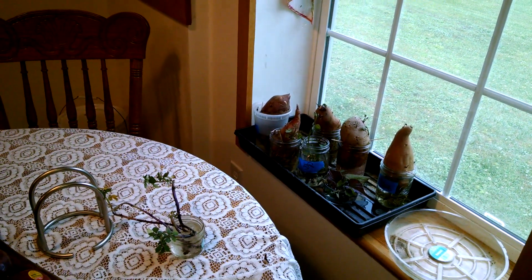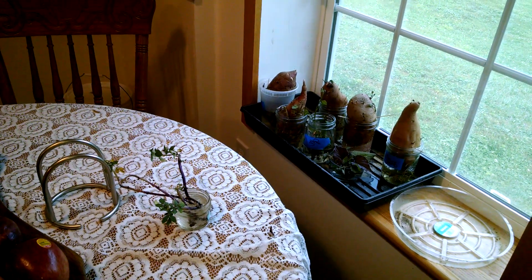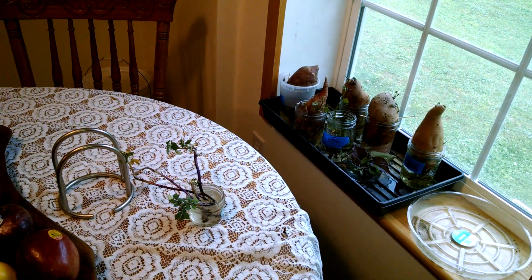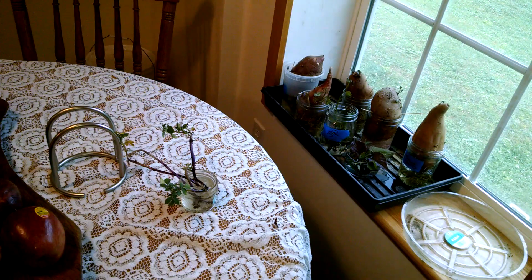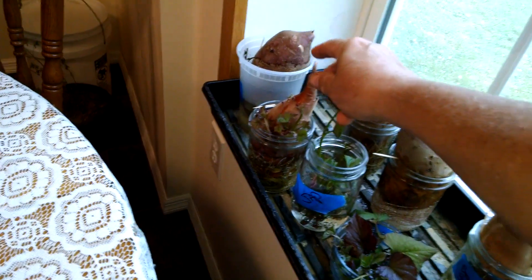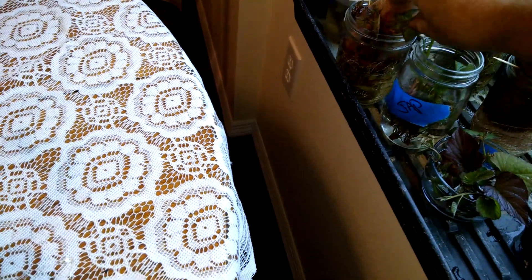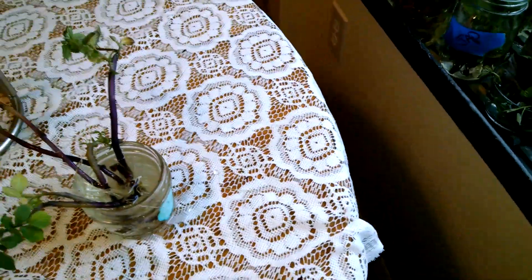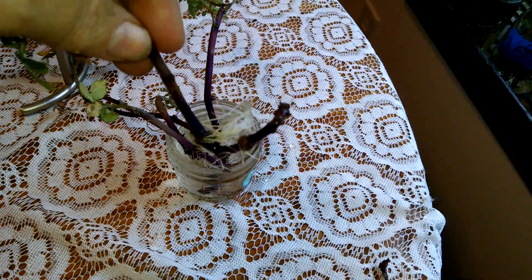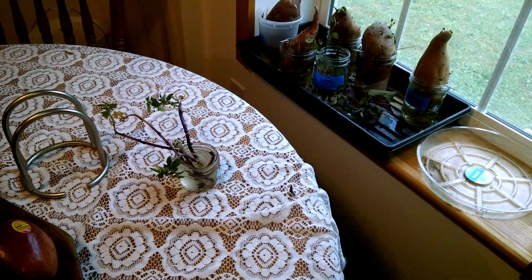I've just finished putting the grass down. I'm getting ready to plant my slips, and before I do that, I wanted to show you how we got our slips. We bought some a year or two ago and they were really expensive, so this year we decided to grow our own. Basically, you get the potato type that you want, put them in some water, and let the slips start. You just pop those off, put them in water, they start growing nice roots, and then we plant those in the ground.